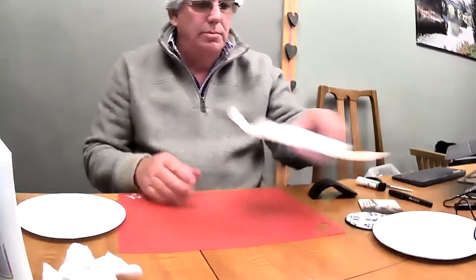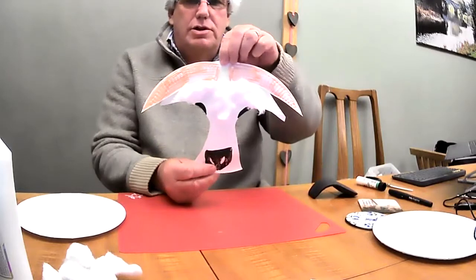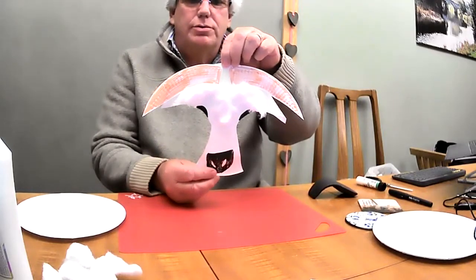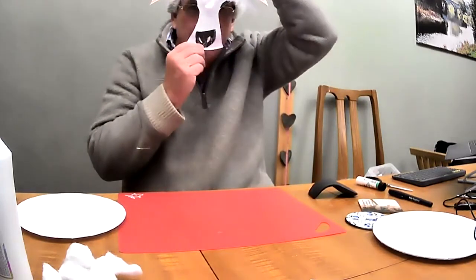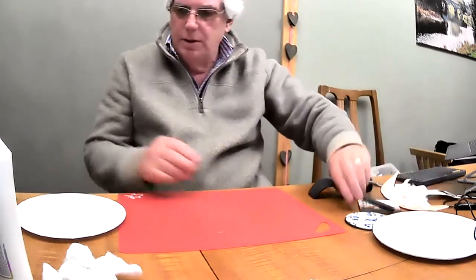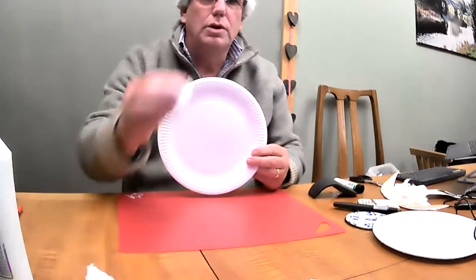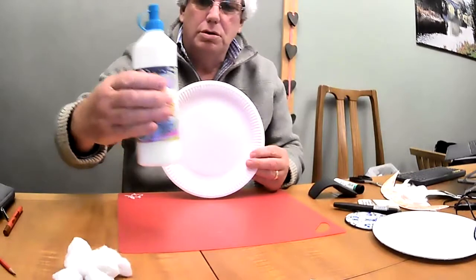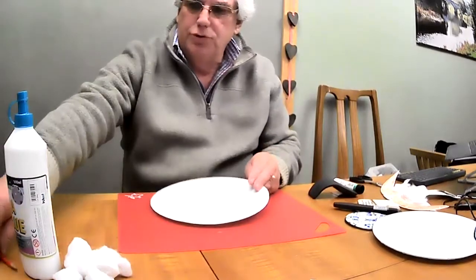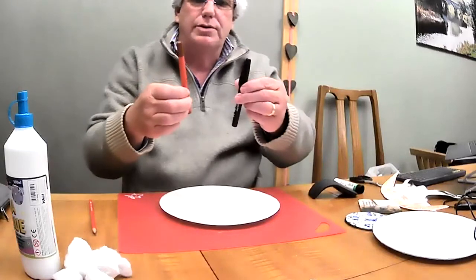Okay, so this is our craft this week. I'm going to make this sheet mask, which we showed you the picture of just a minute ago — it goes on your face like that. So we will need a paper plate, some cotton wool, glue, something to draw with — I've got a pencil here — and some colouring crayons as well.